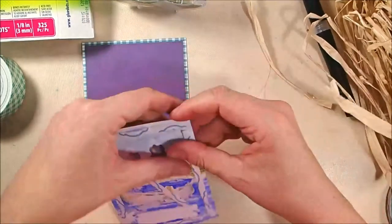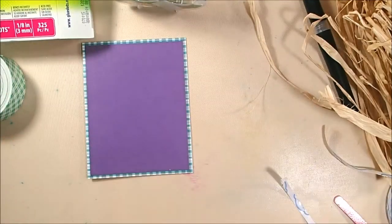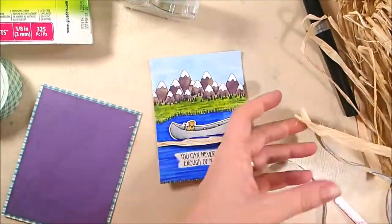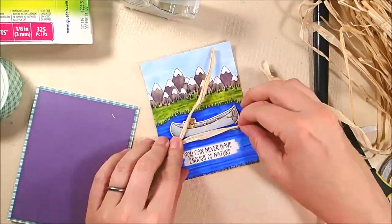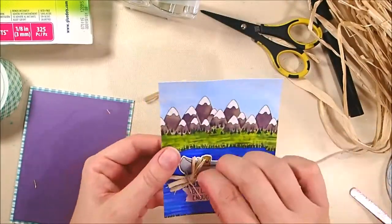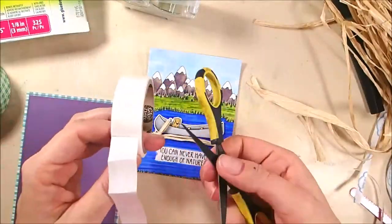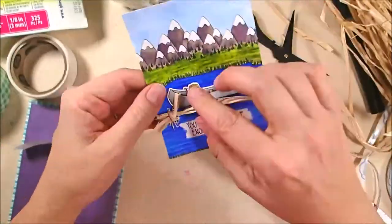There's a perfect purple mat that is a quarter inch smaller all the way around, adhered on top. Now there's my separate canoe that I die cut out and popped up on foam tape, covering up the original canoe. I'm taking some raffia and wrapping it around the colored panel — I trimmed the panel down to three and three-quarters by five inches, and the purple panel is four by five and a quarter. I taped the raffia to the back and I'm tying a separate piece in the lower left corner, roughing up the ends for an organic look.